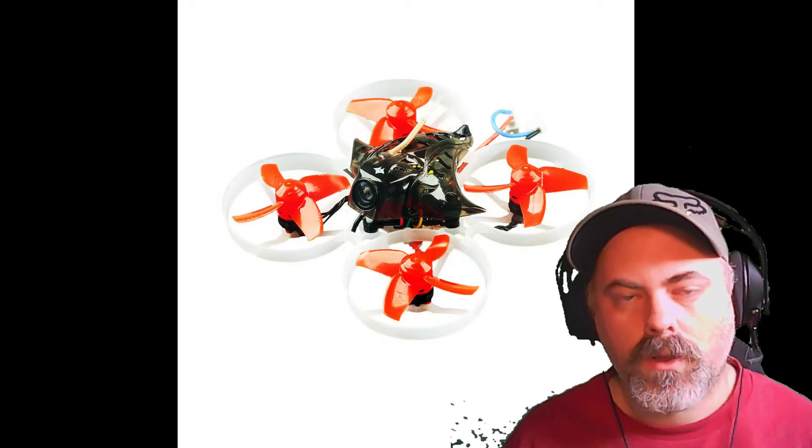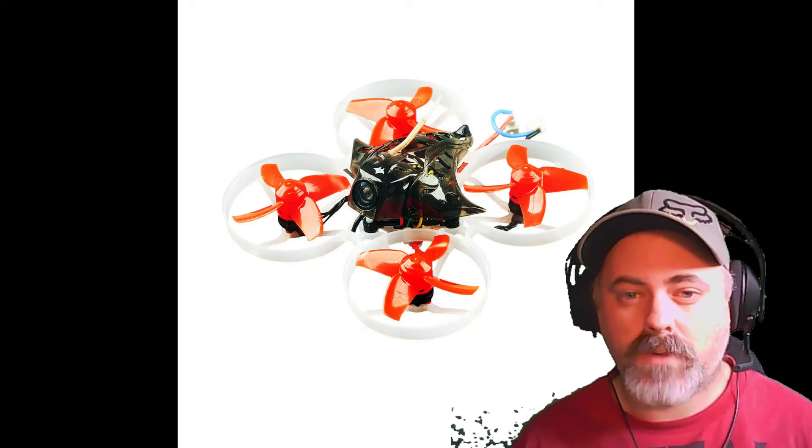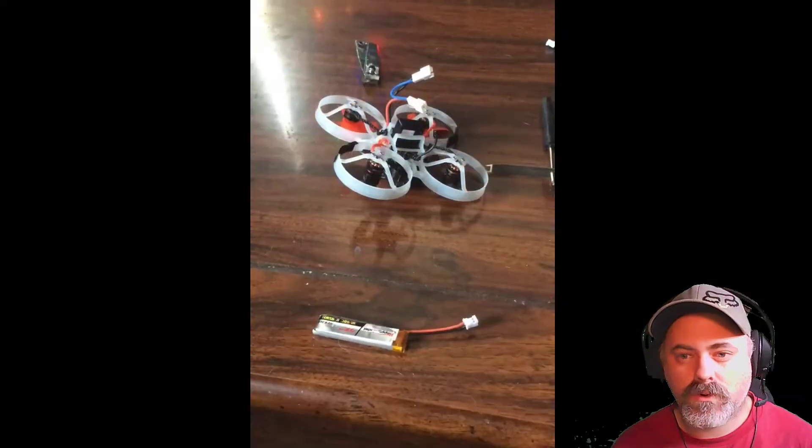Hi everybody, I'd like to bring this to everybody's attention about the Mobulus 7. I've had battery problems with the connectors on top of the batteries — they've been chewing up. I'll show you here.